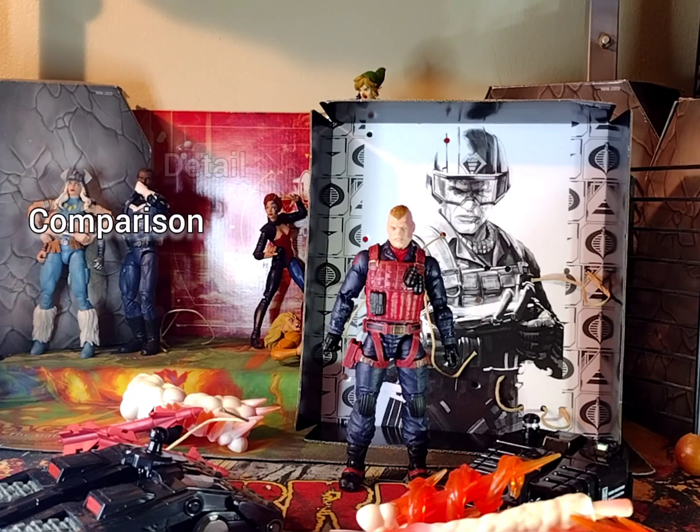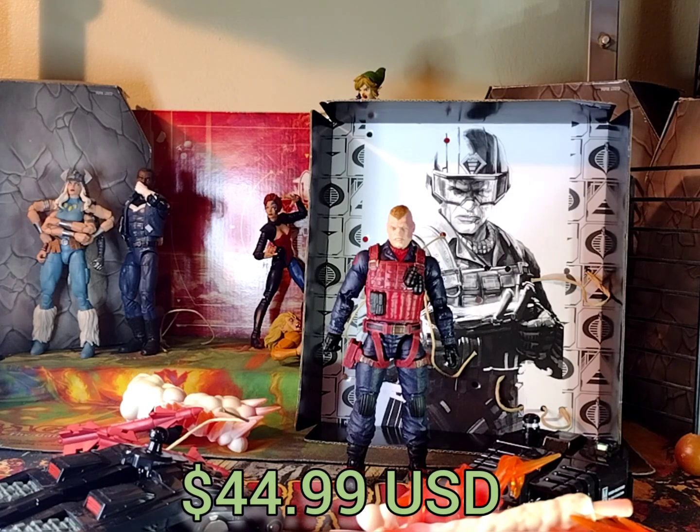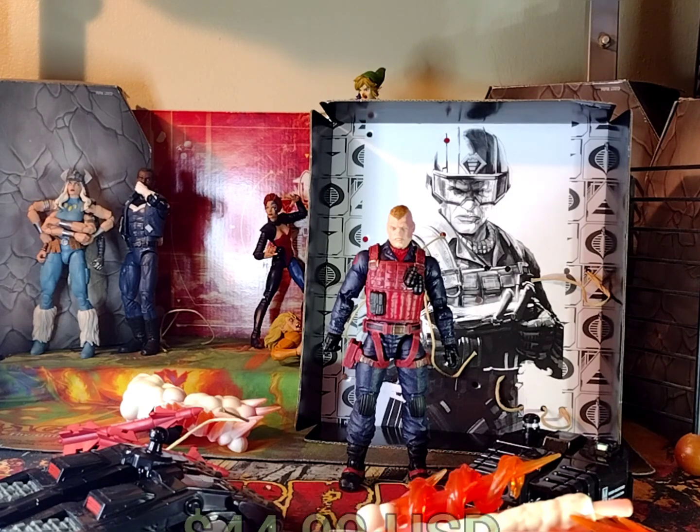Starting off with price — what did I pay for this guy? I honestly do not even remember. I think I paid $44.99 for him. I did buy him from the Hasbro official app, the phone app, the official website. I think I paid $45 plus tax, shipping and all that jazz.